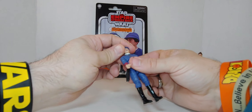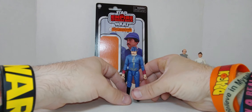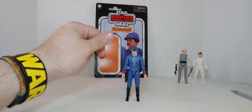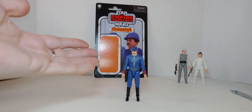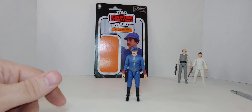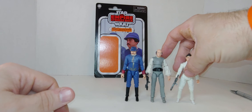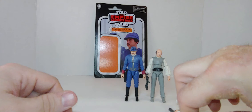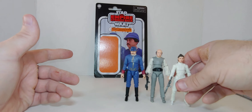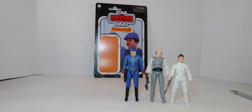Get this figure if you want to complete or continue your Empire line. That was the unboxing and review of the Bespin Security Guard — Helder Spinaza — from The Empire Strikes Back. I recommend getting it. If you're at the store and you see all three, either grab all three, but my opinion is I would grab these two first. This one is exclusive so there's no choice — grab all three. But if they have a lot of him and less of the other two, grab those two first. Highly recommend it.